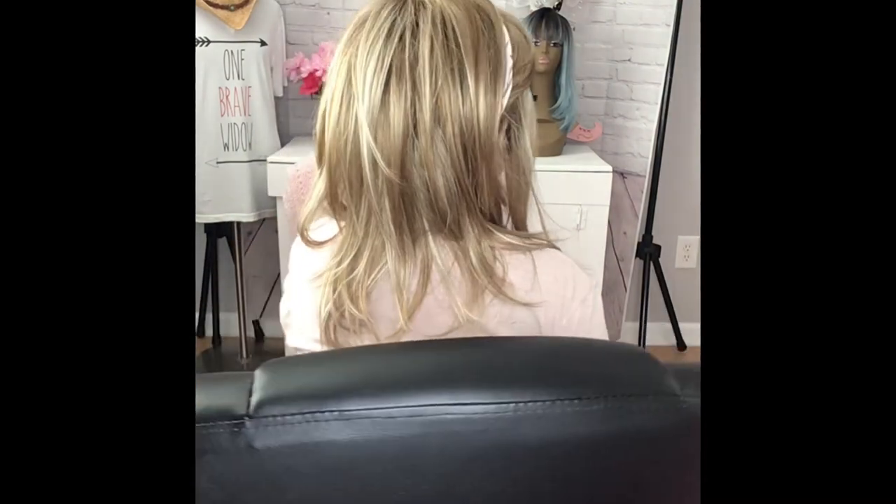I just popped on this little headband with flamingos. Let's take one more look at her all the way around. And I love the way this looks — it's so extremely versatile. You can do a lot with this wig.